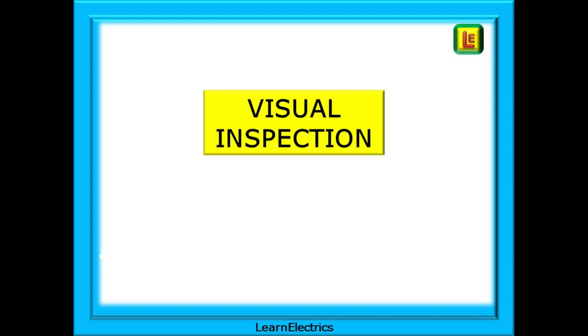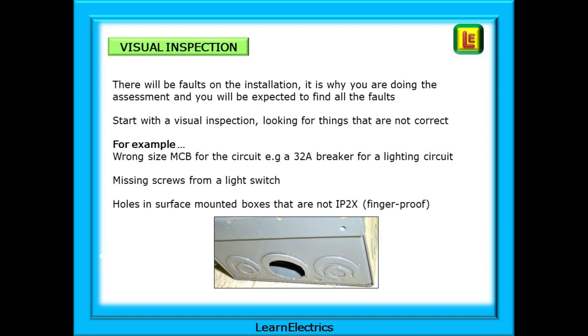Now visually inspect the installation and look for faults before you start to dismantle. There will be faults on the installation — it is why you are doing the assessment. We start with a visual inspection looking for things that are not correct. For example, you might notice that the wrong size MCB has been installed — a 32 amp breaker installed for a lighting circuit that only needs a 6 amp breaker, meaning it is over-fused. Or missing screws from a light switch — these should be easy to spot.